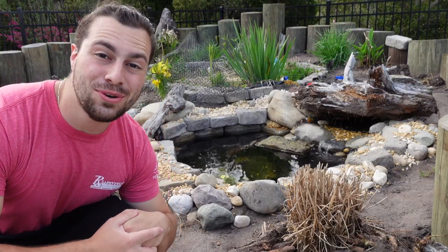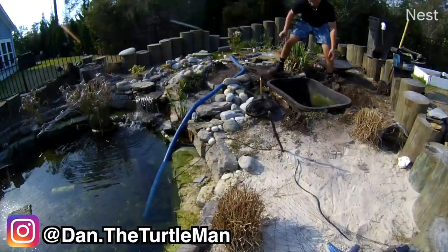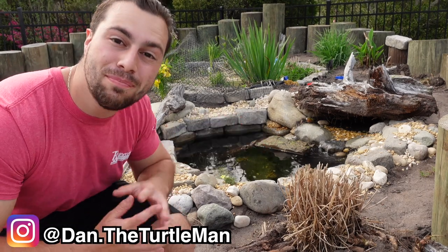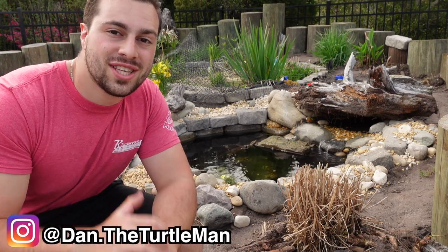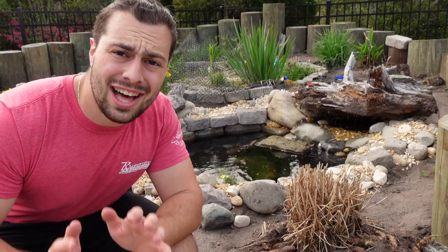Welcome back to another video. Today I'm going to show you guys how I ripped out my old mini pond and put in this new and improved little mini pond. I use this to house some of the juvenile and sub-adult terrapins and turtles before they're large enough to go into the main pond. Before, it was just a little 75-gallon tub kind of halfway sunk into the ground with a cruddy little filter box.